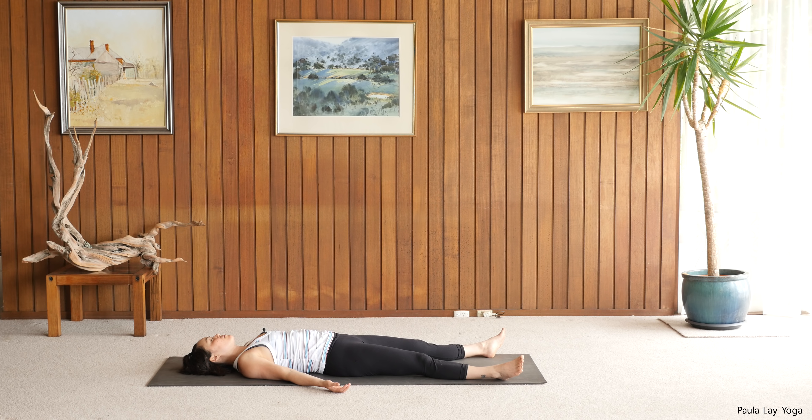Feel free to stay here for as long as you need. Thanks for joining me today. Namaste.